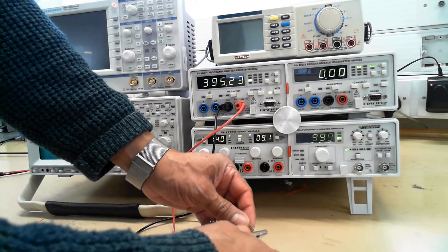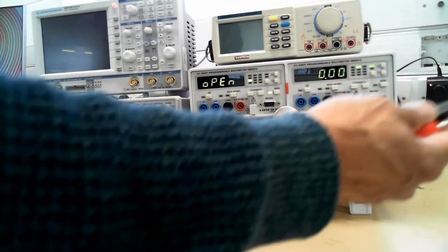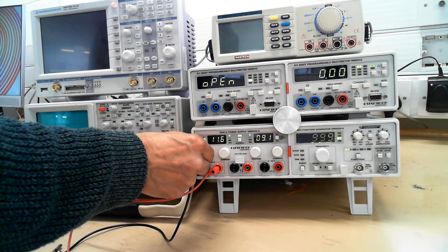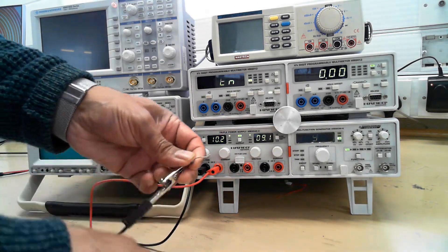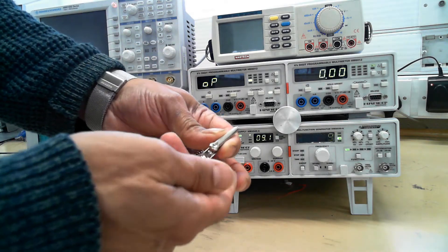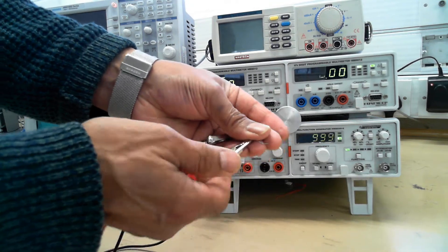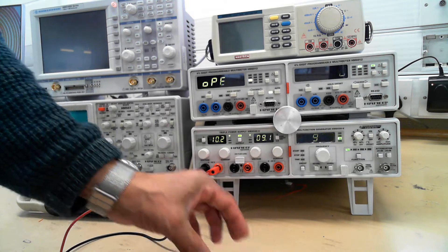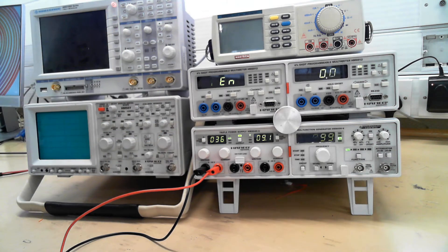So that's how you measure resistance. And if you want to measure current, you have to pass a current through it. So we set up, say, 10 volts down here, and we connect the resistor to pass some current through it. So if I press this button here, that's taking 36 milliamps through that resistor.